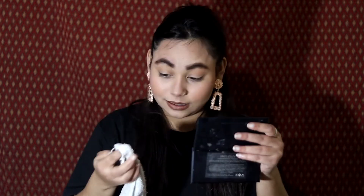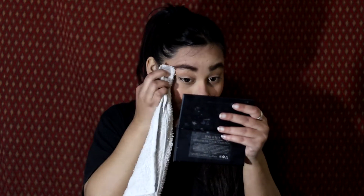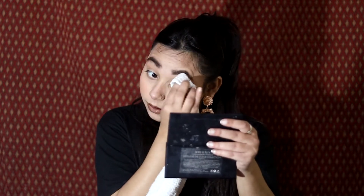I will now clean my eyebrows. This hack does work, but it doesn't look very clean — it doesn't look as precise as using an angled brush. I will give this hack five out of ten. It was just okay, not very good. I would tell you that you are better off not trying this hack because there is no real benefit.